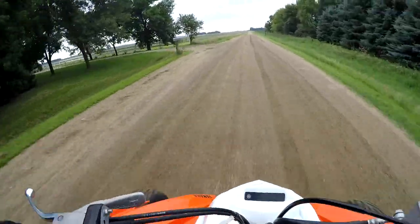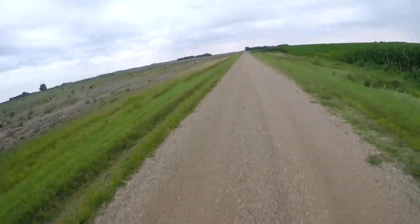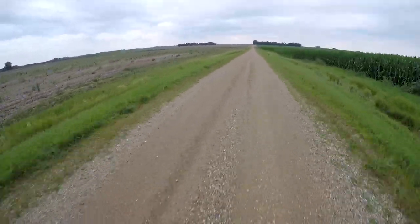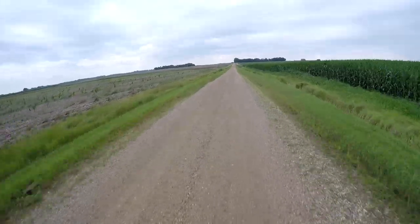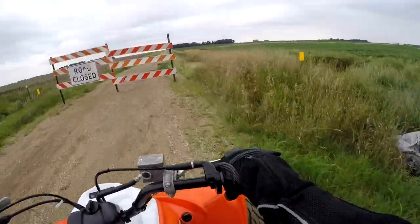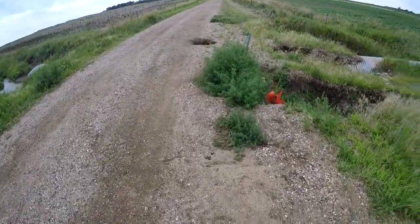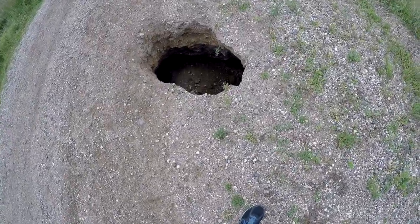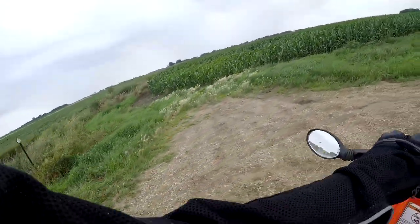So now that you know what video I'm talking about, the first thing we have to address is one of the most popular comments: that I misspoke about starting the quad in neutral. I want to take a minute to talk about that. Oh — I wonder what's back here, why is this road closed? Oh, that's kind of sketchy. That's a cop.